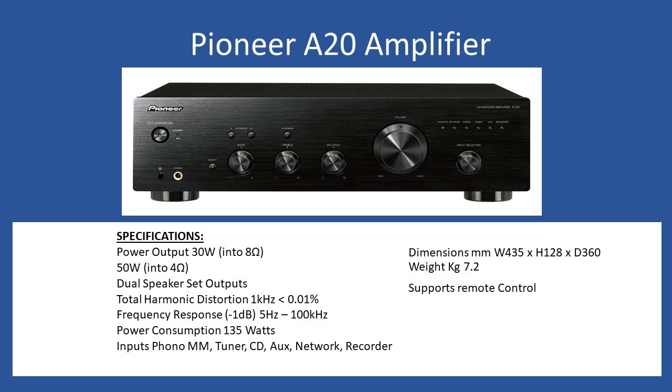Let's take some of the technical specifications for the A20. Power output is rated at 30 watts into 8 ohms, or the amp can deliver 50 watts into 4 ohms. From the front fascia, because it's microprocessor-based, you have a series of push buttons — the micro reads the commands and in turn operates the protection relay at the back for the speakers. It supports dual speaker set outputs, so you just select A, B, or both.